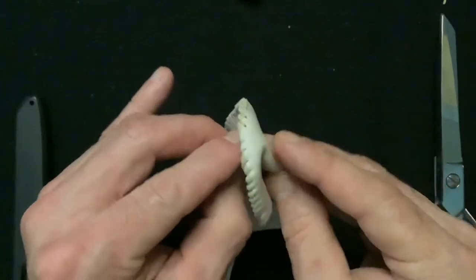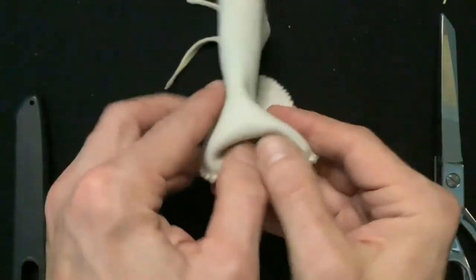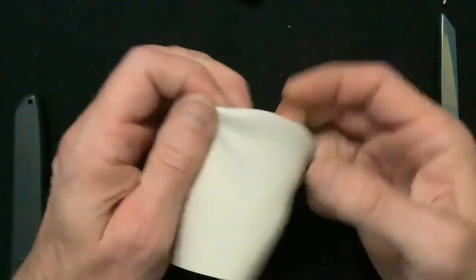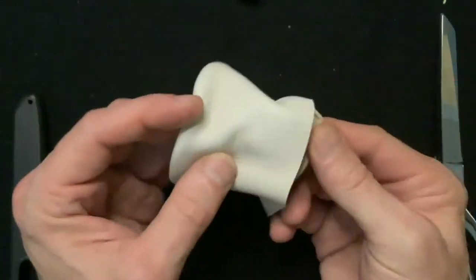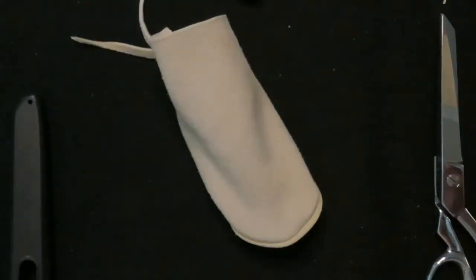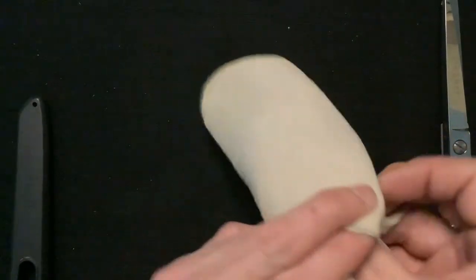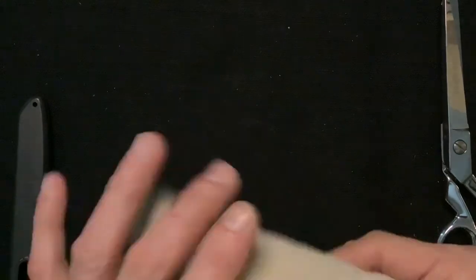Now we're ready to turn our moccasin right side out. We'll start with the toes, pushing in and rolling the leather with our fingers until the toes eventually come out. Then we'll open the back of our moccasin and stuff it with a plastic grocery bag. Now we can see that our moccasin is starting to take form.